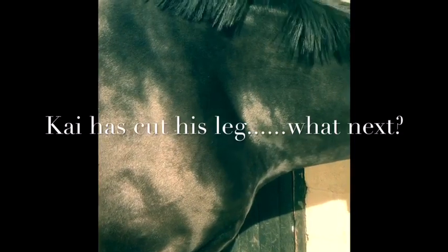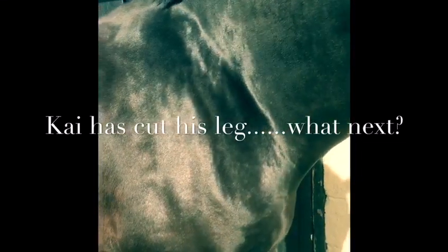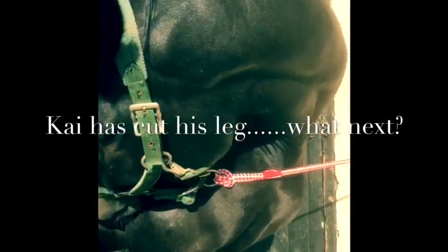If it was bleeding really badly, what I would do is get a clean pad — something clean, cotton, dressing, gamgee — and I would put pressure straight over the wound and just keep it there tight, even bandaging over the top if needs be and putting another pad on top. But this is okay — this is not bleeding badly.